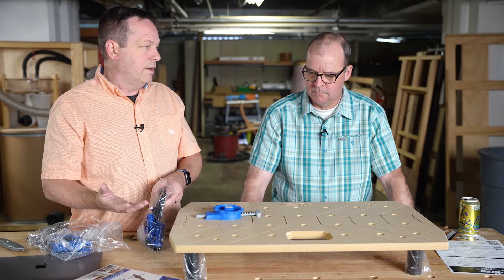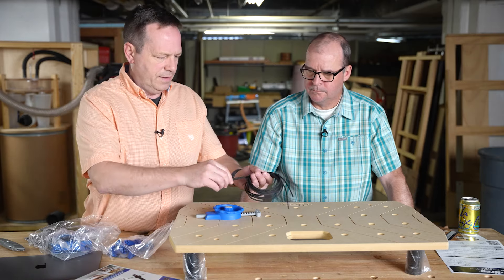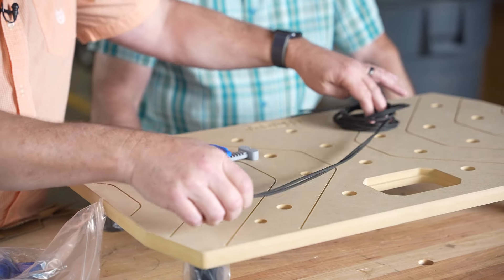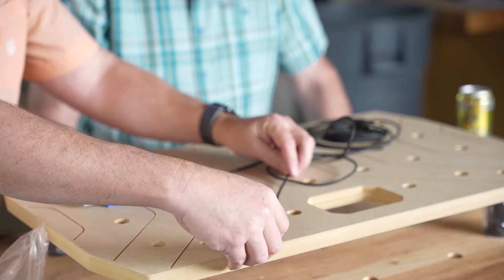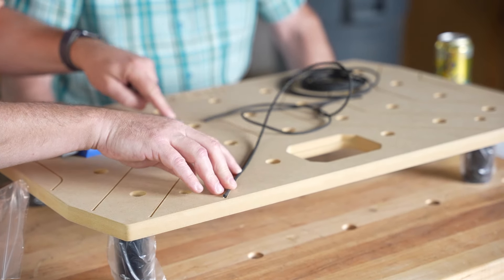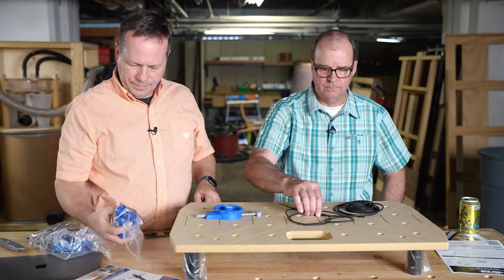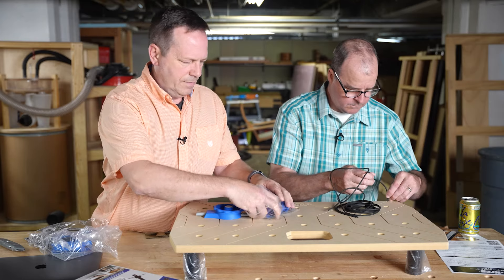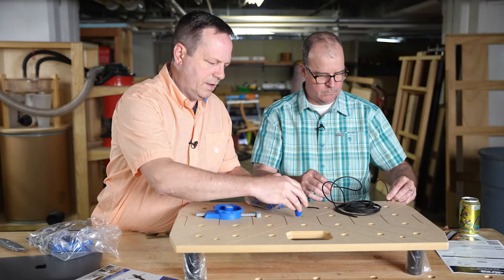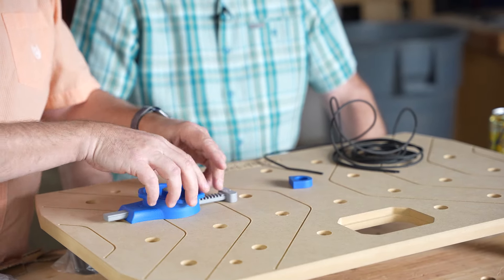Instead of having a good bench top, you're really limited on clamping. The interesting thing is it comes with this grippy licorice-style material that you pound down into the grooves, giving it a little bit of stick. It's also got some bench dogs.